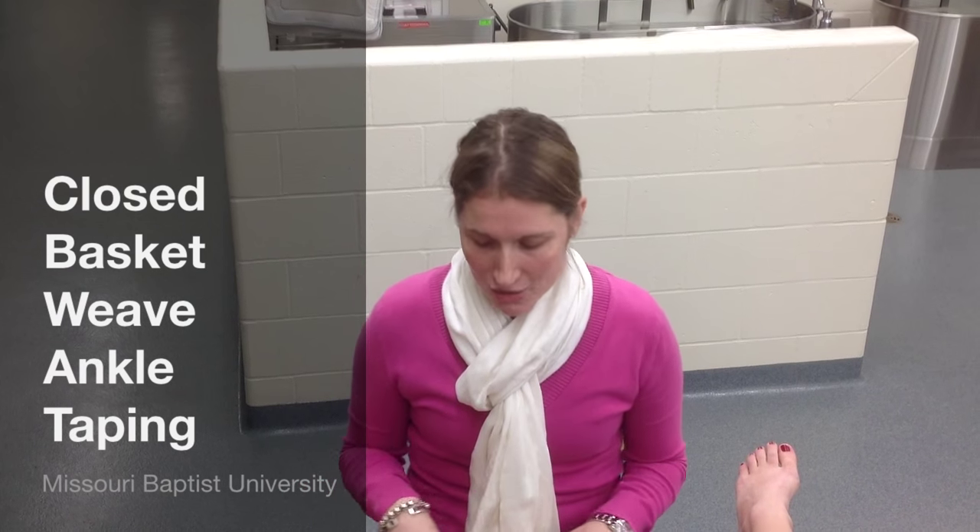I'm going to be teaching the closed basket weave ankle taping, and this taping is for inversion ankle sprains.